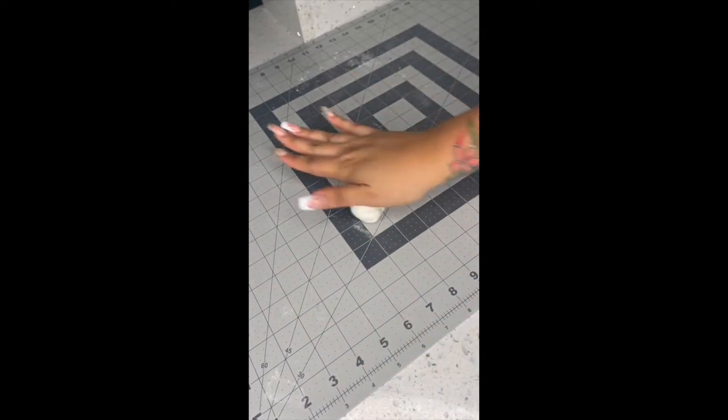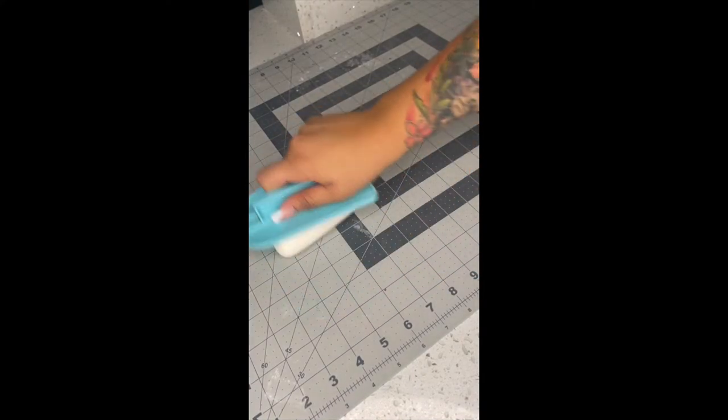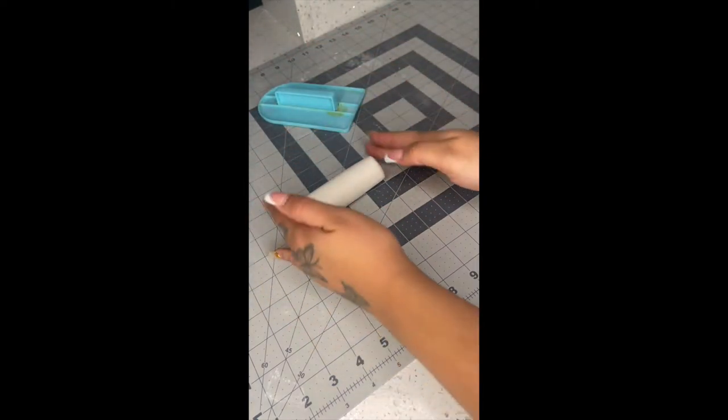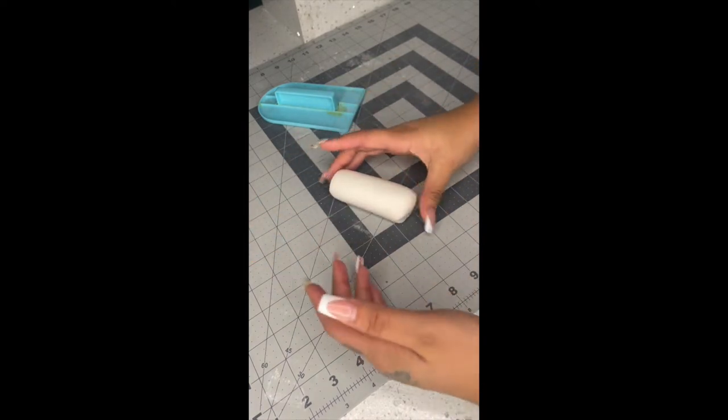Take out your fondant and roll it — you can grab your fondant smoother, it makes it easier to roll and get even proportions. You want it to look kind of like a cylinder.